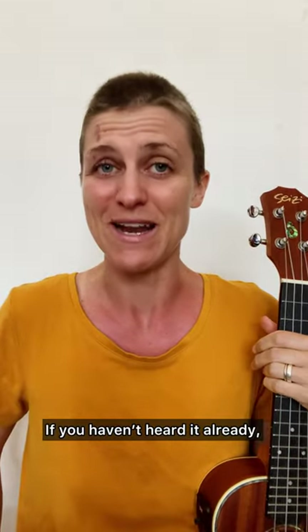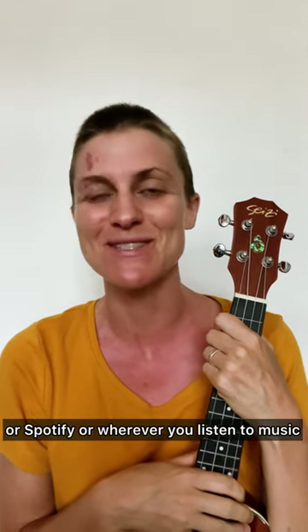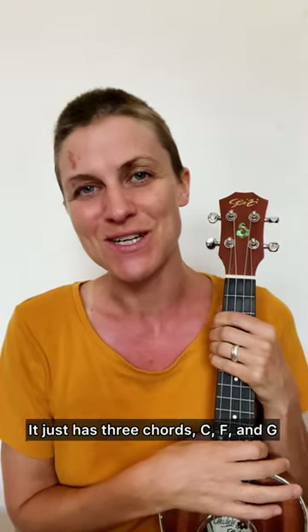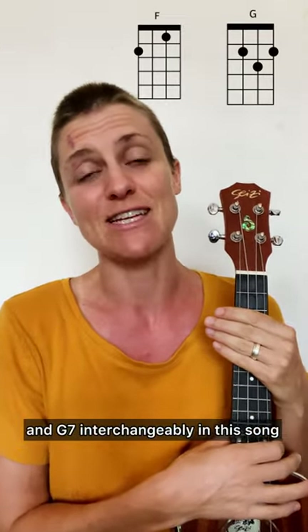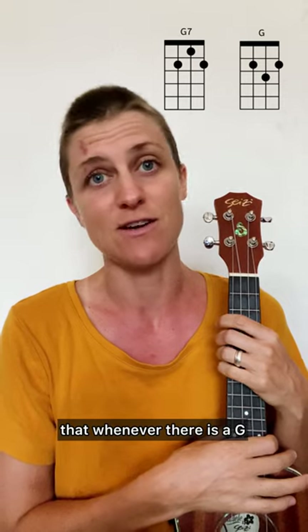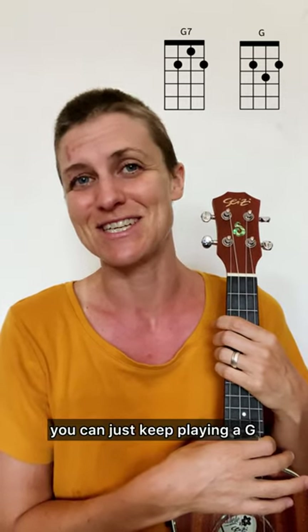If you haven't heard it already, go look it up on YouTube or Spotify or wherever you listen to music — just search Hi Hey Hello and my name Lindsay Mueller and it should come up. It's a very simple song; it just has three chords: C, F, and G, and there is a bonus G7. You can use G and G7 interchangeably in this song, so if you prefer G7 over G you can do that, and alternatively whenever there is a G7 you can just keep playing a G.